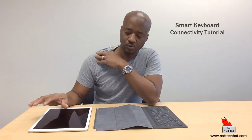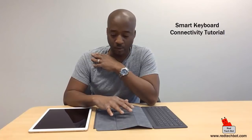Hi everybody, welcome to Richie's Gaming Gadgets and Gizmos. In this short video I'm just going to demonstrate how you connect your iPad Pro to your Apple Smart Keyboard that's built and designed especially for the iPad Pro.